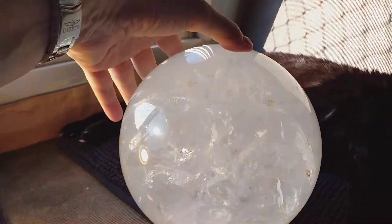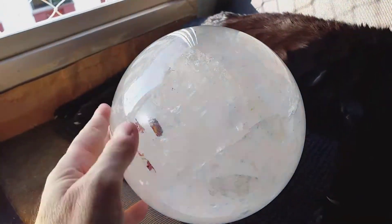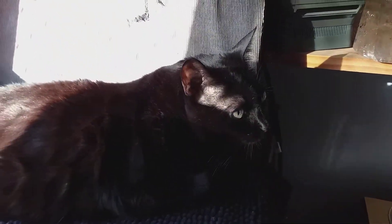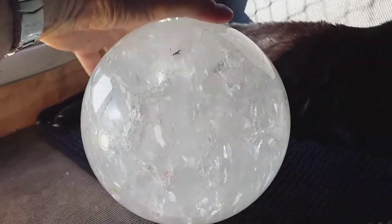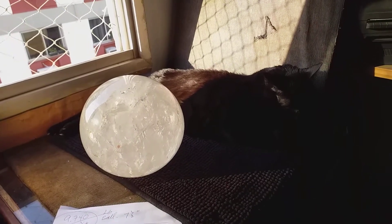Very big — 21 and a third pounds. Say hello, Crystal. Say hello to everybody. It's a pussycat approved bowl. Crystal's having a suntan in the Brazilian sun.